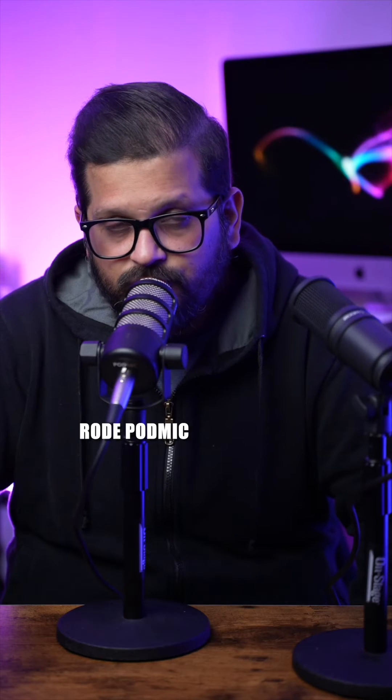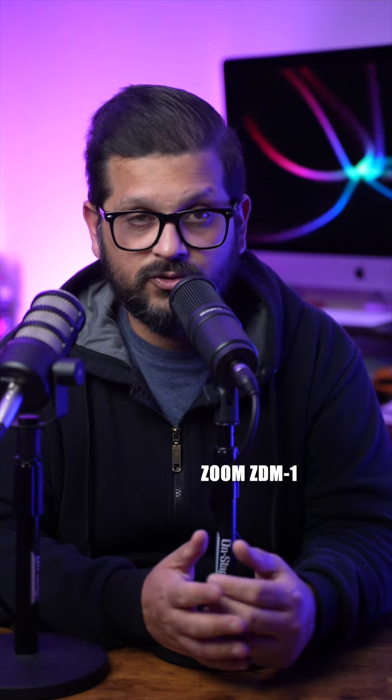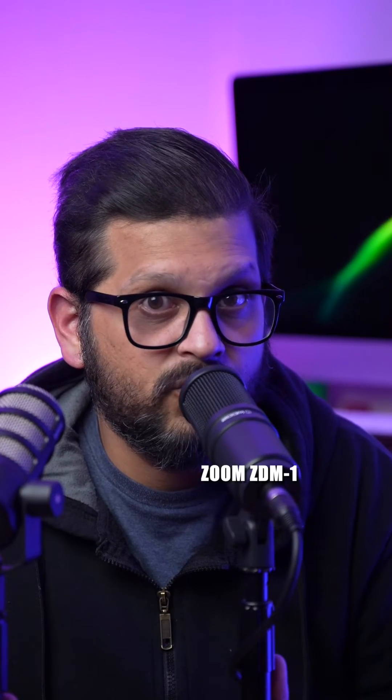One very important thing I want to test, which I really love, is the proximity effect on both these mics. First, I'm going to do the Rode PodMic — testing the proximity effect on Rode PodMic. Now I'm going to do the proximity test on the Zoom ZDM1 — testing proximity effect on Zoom ZDM1. Sorry for plosives.